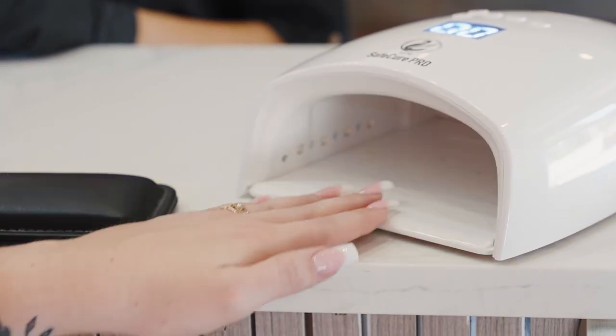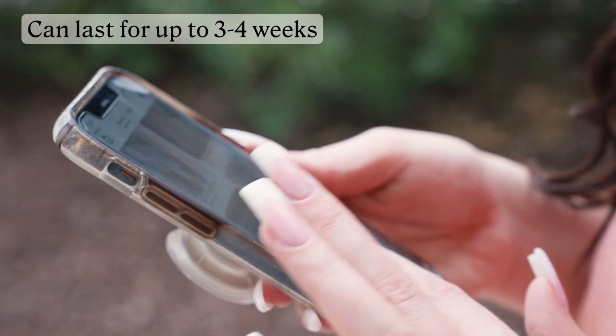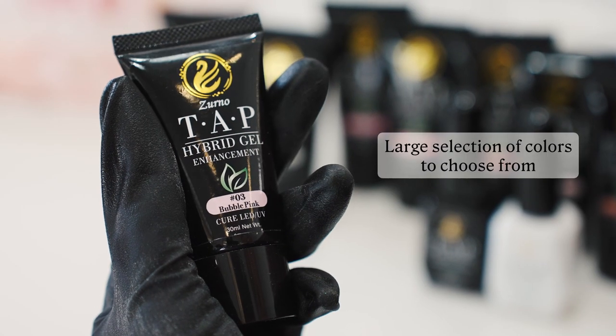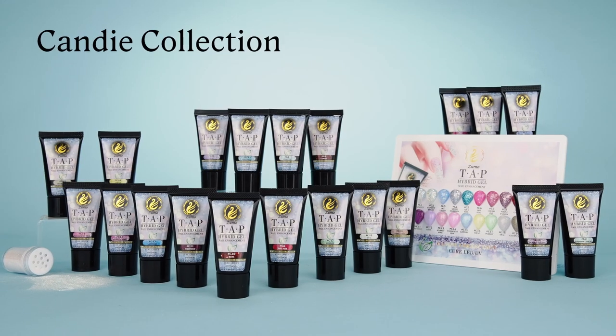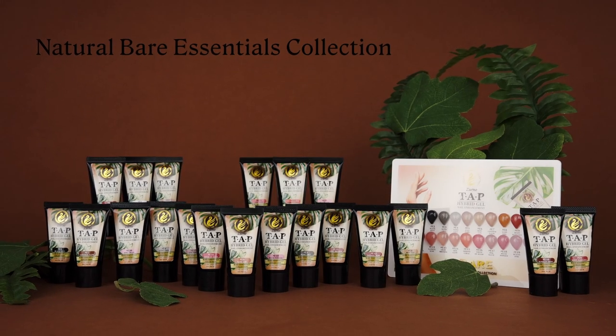Once done, your now fabulous nails can last for up to three to four weeks and are 30% lighter than traditional acrylics. Tap Hybrid Gel by Zurno has a large selection of colors to choose from. Our collections of colors are sure to fit your lifestyle, from our glow-in-the-dark neon glow collection to our natural bare essentials collection.